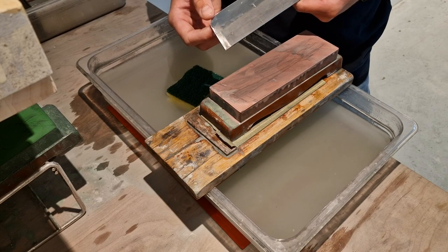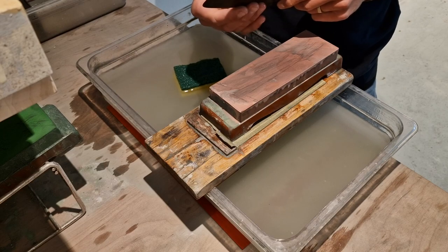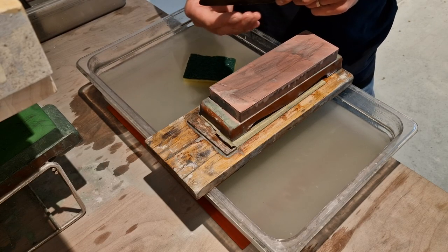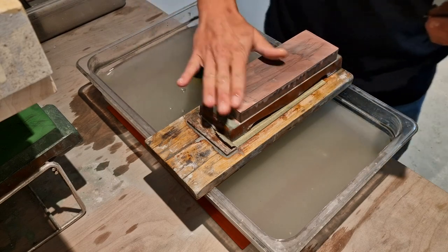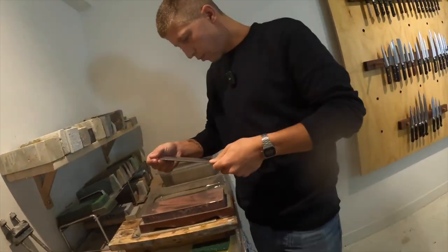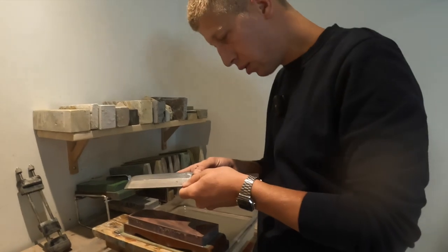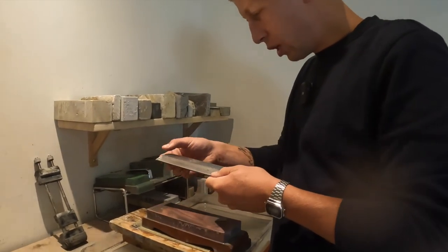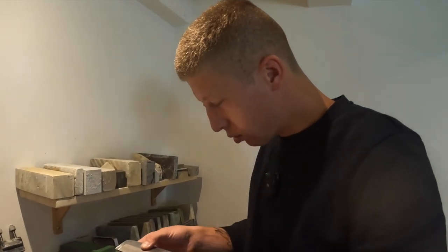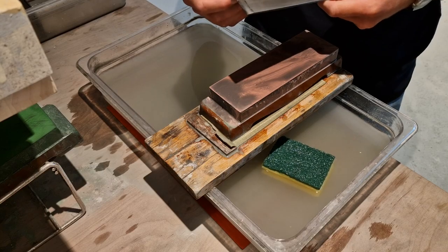Keep checking your burr because it might get a little bit thicker. If it gets really thick really quickly, then your angle might be off. Make sure I touch the whole blade. Burr still there, still consistent, no scratches behind the area we're sharpening. Consistent — I'd say ready to go to the next stone.